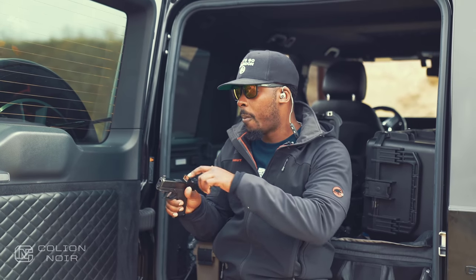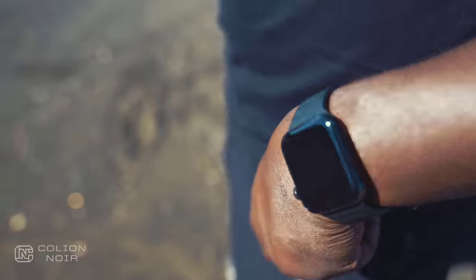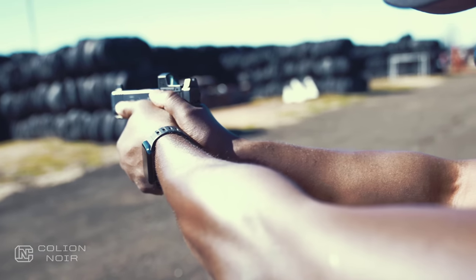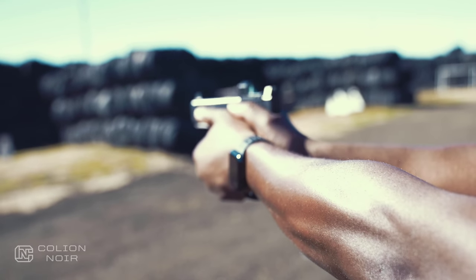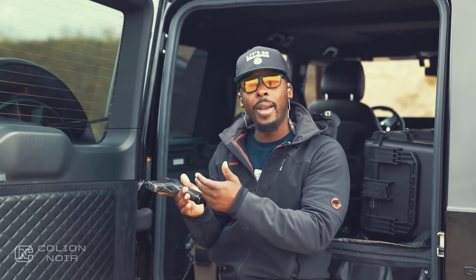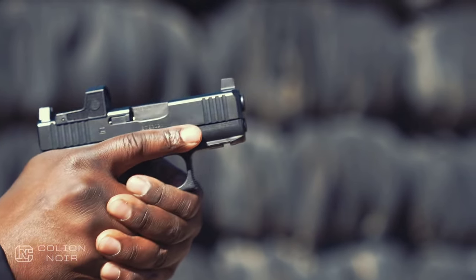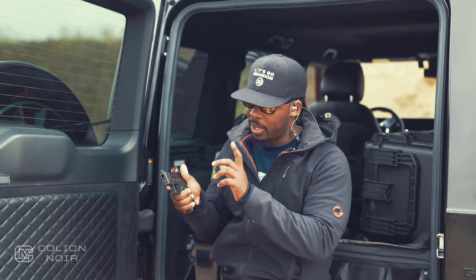I was going to get a threaded barrel for this gun and I still am, but I'm not going to run it that way most of the time when I carry. Largely because since I carry appendix, I want to keep this slide as short as possible. With appendix carry, the length of the slide plays a bigger part in comfort than the length of your grip. When you're carrying at three o'clock, the grip plays a bigger part than the length of the slide. So I just like a shorter slide with a longer grip setup.